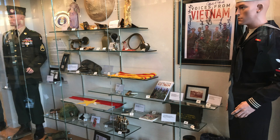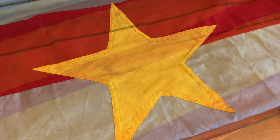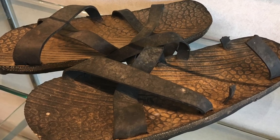In the center of the case you'll find two small Vietnam flags. The one with three stripes represents South Vietnam, and the other is a flag of the Viet Cong.